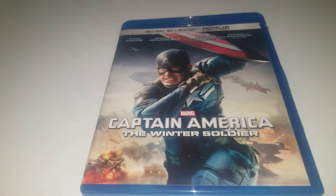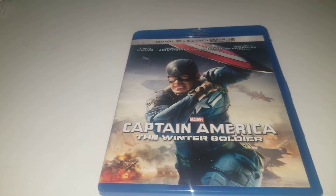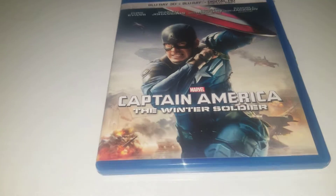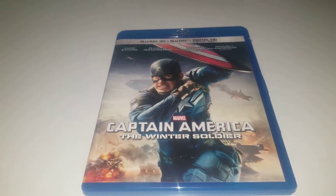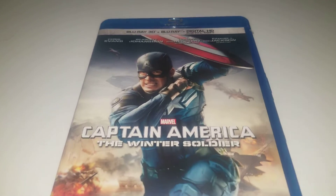Welcome back guys to another video. Today we're doing a review on Captain America: The Winter Soldier. This is a Blu-ray review slash movie review, and this is the third movie of Phase 2.